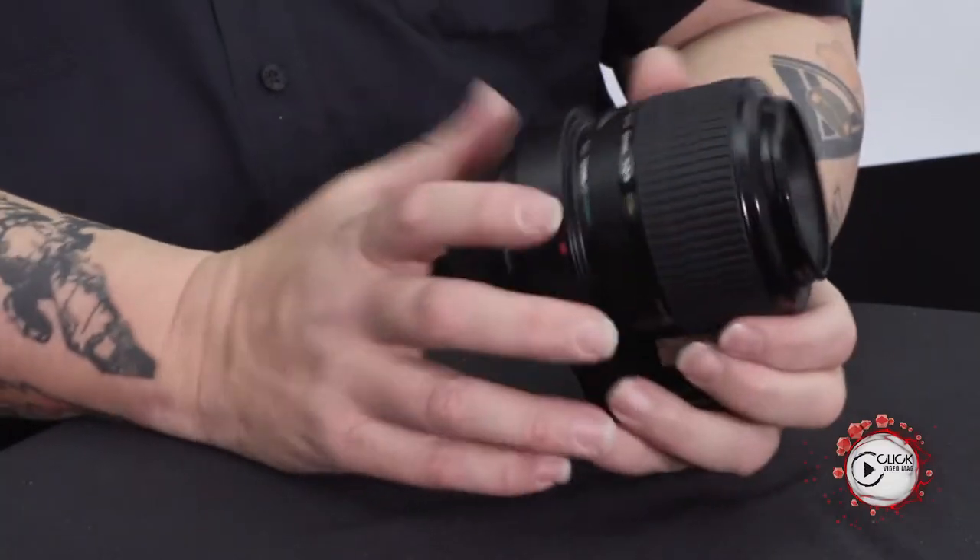If you're doing a lot of focus stacking for macro, micro, insect kind of photography, it's absolutely beautiful. This is really for the very micro kind of work.